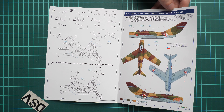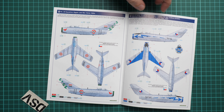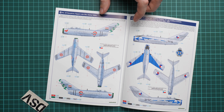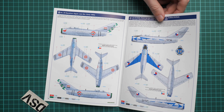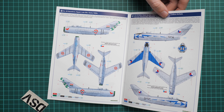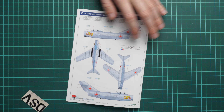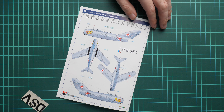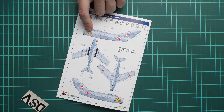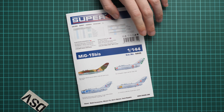There are four marking options. The first comes from North Korea, May 1953. Next we have Egypt, early 1960s to late 1950s. Then there's a Czech aircraft, which will be quite familiar to those of you who followed the 1/72 scale release. Finally, we have one more from the Soviet Union, mid-1950s, featuring an aircraft with quite an interesting repainted aircraft number.